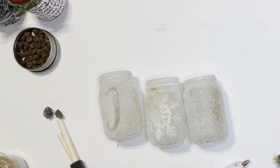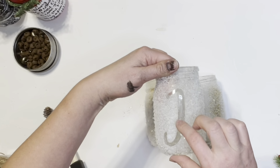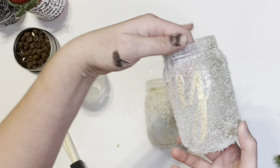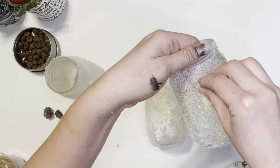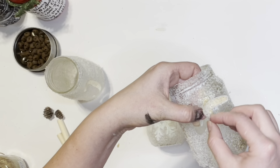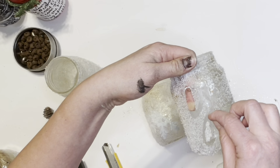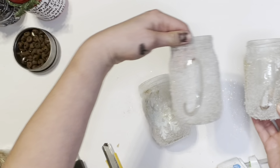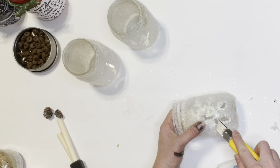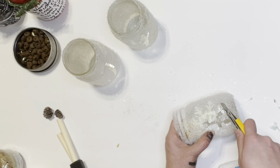Once the Mod Podge has completely dried along with the snow, you're going to peel the vinyl off your jar — I did the J first, then the Y and the snowflake. I did have a little difficulty getting it off without peeling the hardened snow from between the different areas of the letters. For the snowflake, I just used an X-Acto knife and scraped it off as best I could.